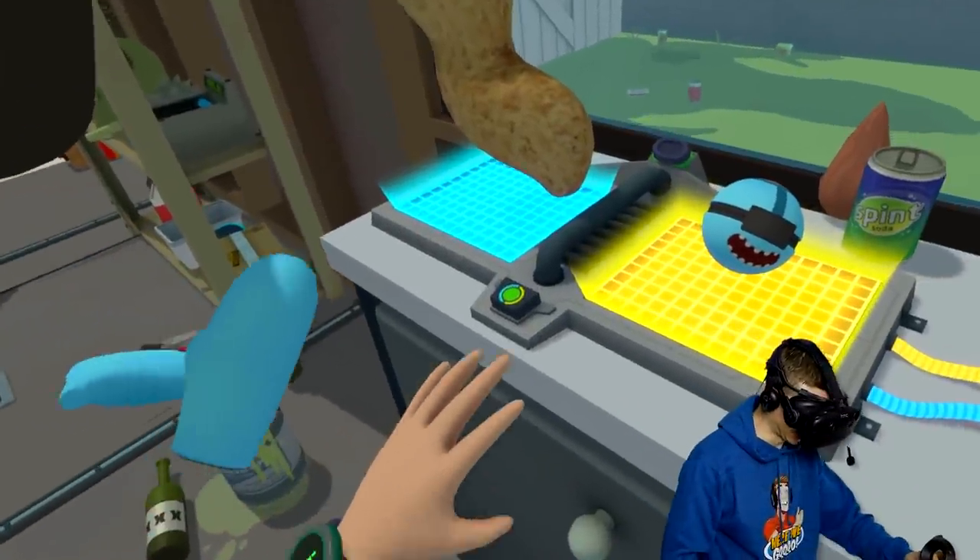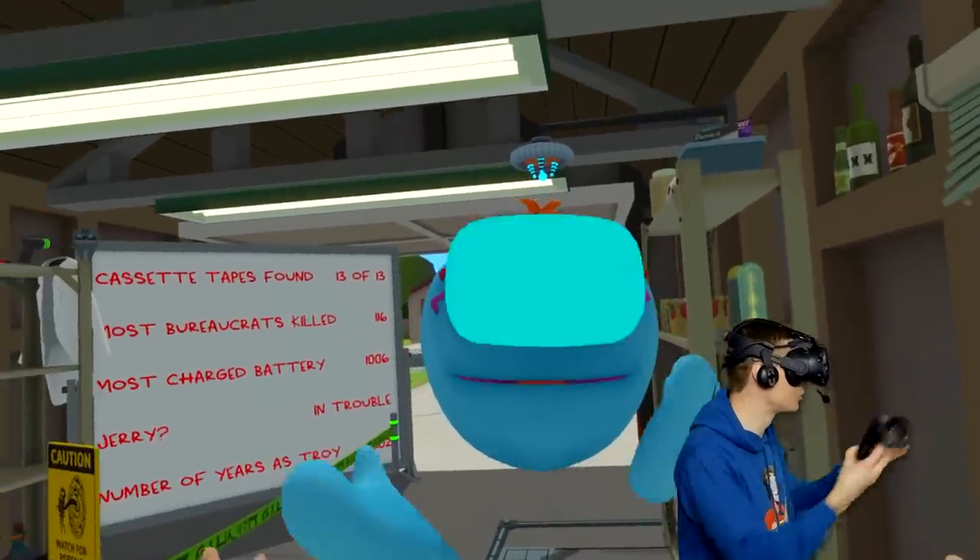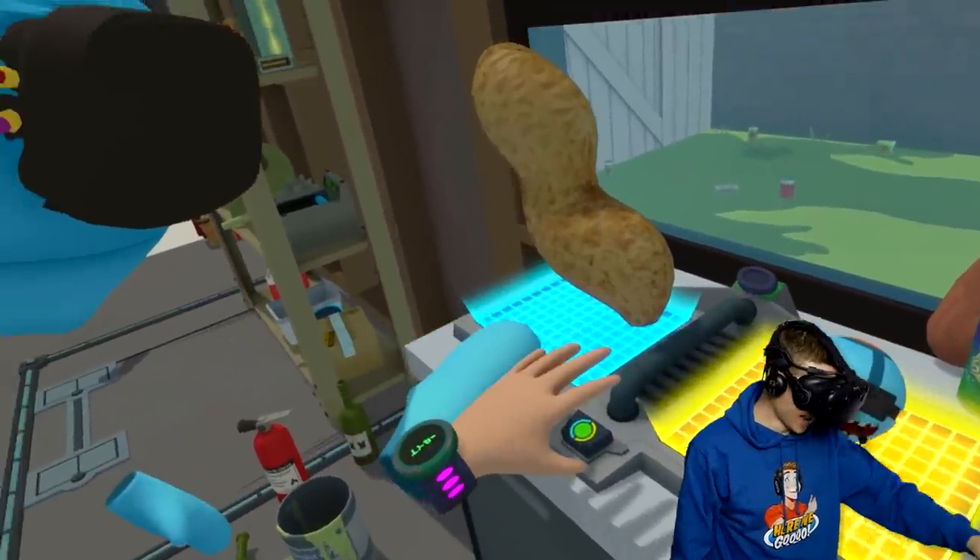All right, Mr. Meeseeks, let's do this together. We are going to combine you with this strange item to turn you into a new SCP.